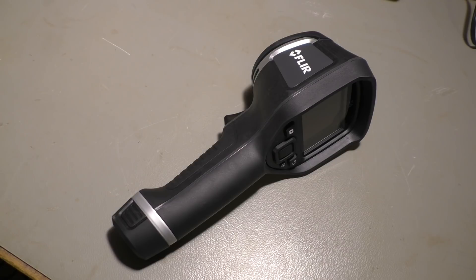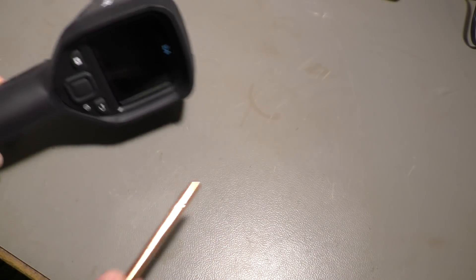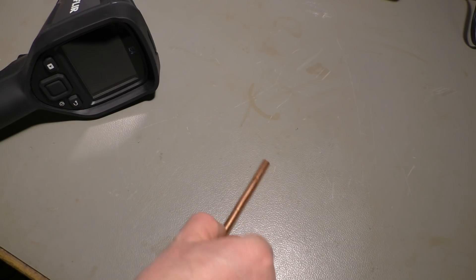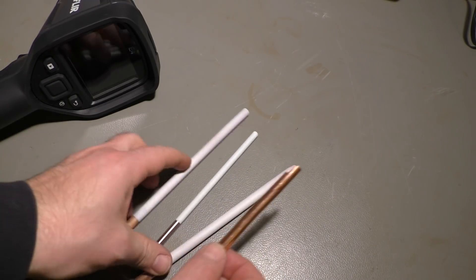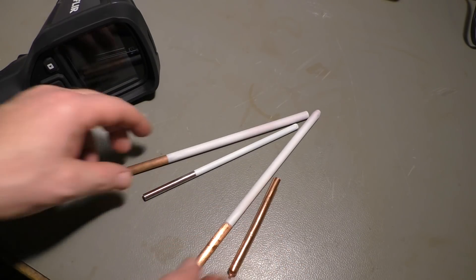Hello there and welcome to Playing with Junk. This time I'm playing with my thermal camera, a heat pipe, and some other metallic rods.